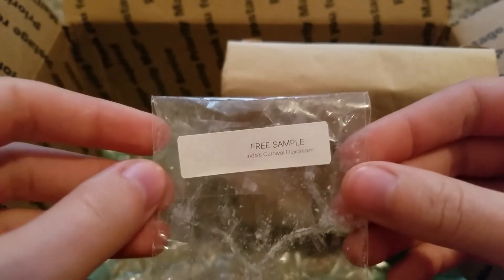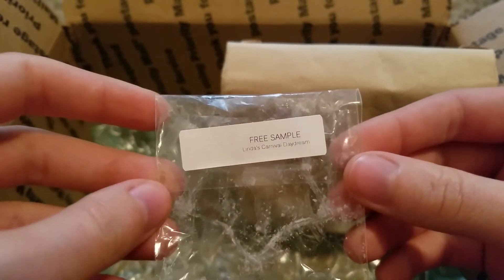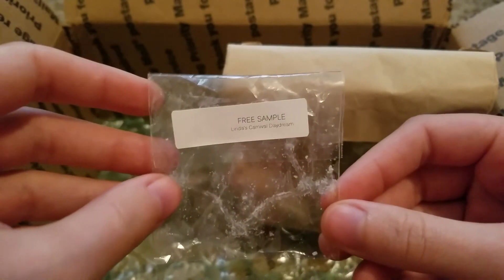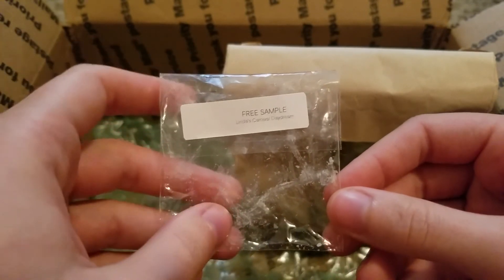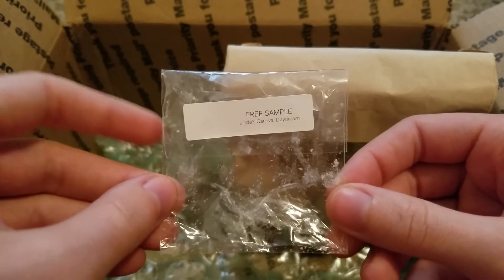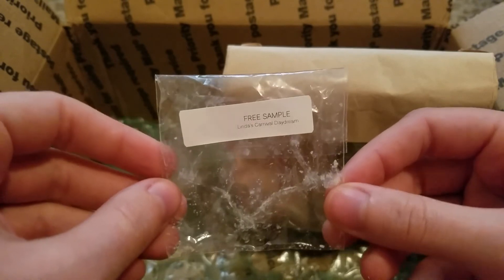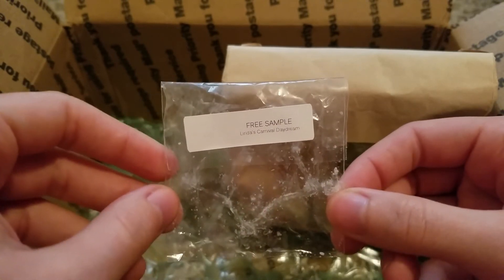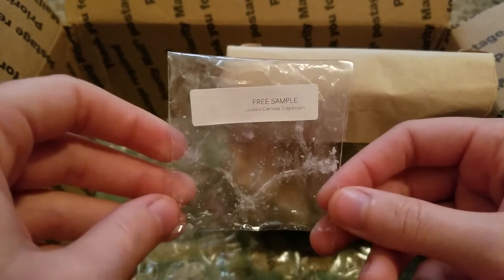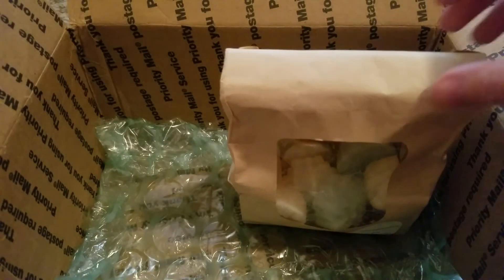One more little one down here — this is a free sample from Sweet Wagon Scents called Linda's Carnival Daydream. I'm not sure what the scent notes are and I don't remember it a ton, but I think it was like a sweet almost funnel cake, powdered sugar type scent. It wasn't super strong but it was just kind of a nice light bakery, if I'm remembering correctly.